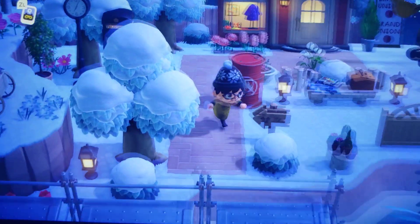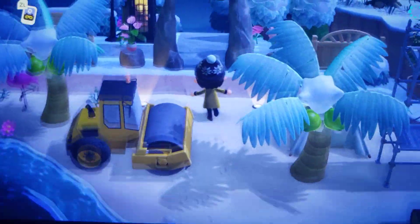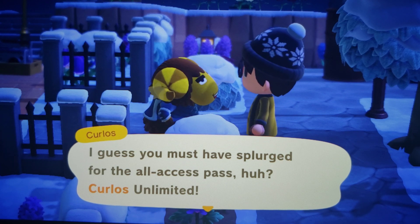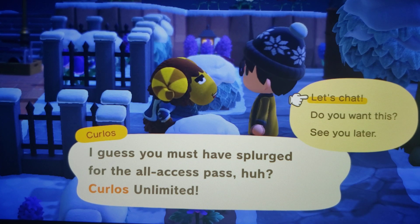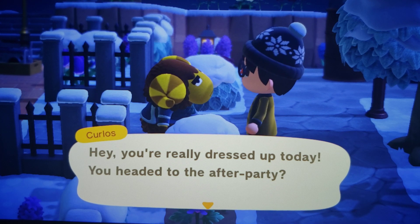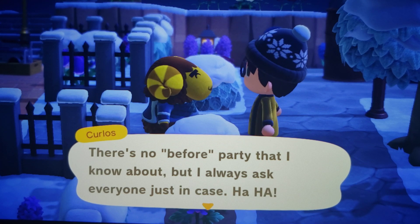Thank you. Alright guys, let's go back over to the storage shed. Oh, this is Curlows. Hey Curlows, what's going on? I guess you must have splurged for the all-access pass, huh? Curlows Unlimited. What's going on, buddy? Hey, you're really dressed up today. You headed to the after party? Curlows, don't ask why I'm wearing this jacket — it was a mistake. There's no before party that I know about, but I always ask everyone just in case.